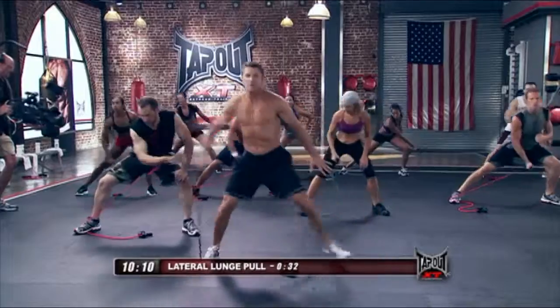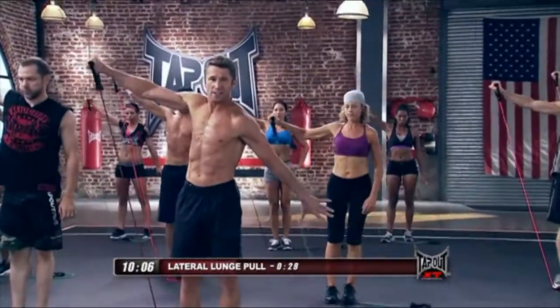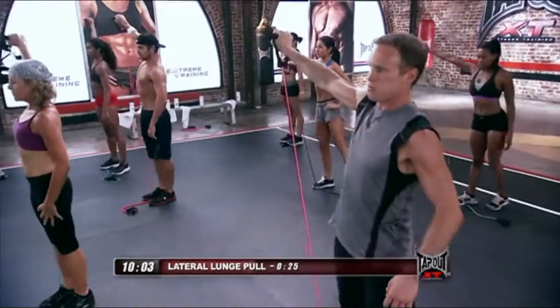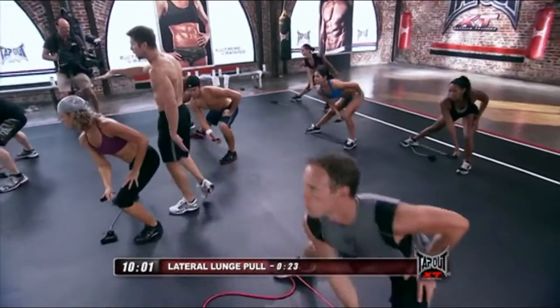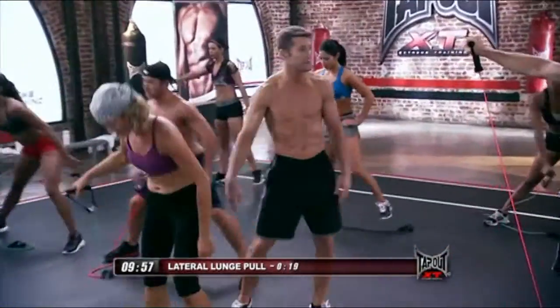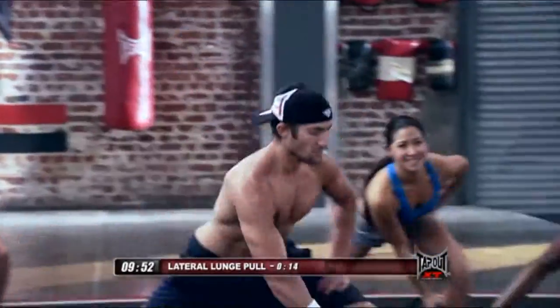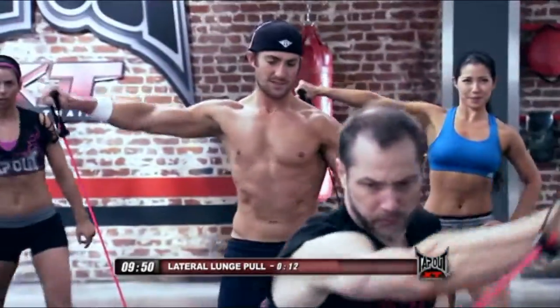Out. And up. No higher than the collarbone — don't risk that shoulder. Back up, step in, lateral raise. Out. Lateral raise.